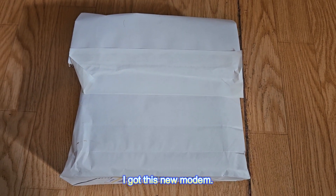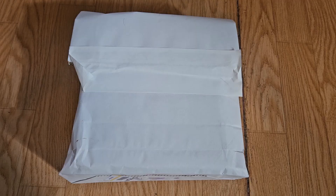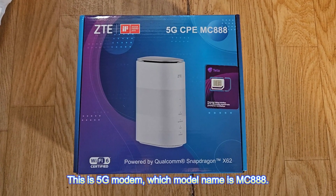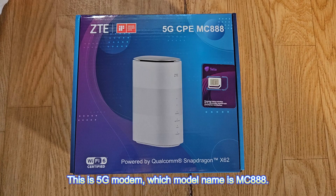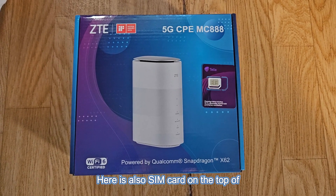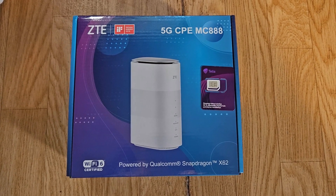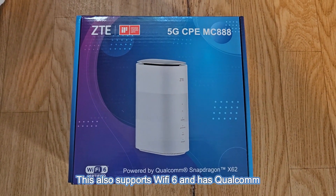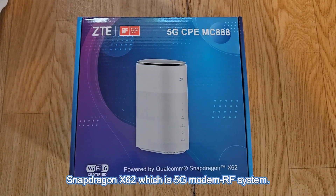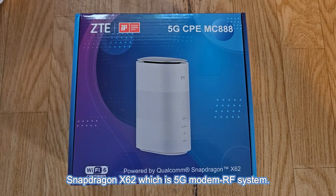I got this new modem. It's time to open this package. This is a 5G modem with model name MC888. Here is also a SIM card on top of the modem package. This also supports 5G and has a Qualcomm Snapdragon X62, which is a 5G modem RF system.